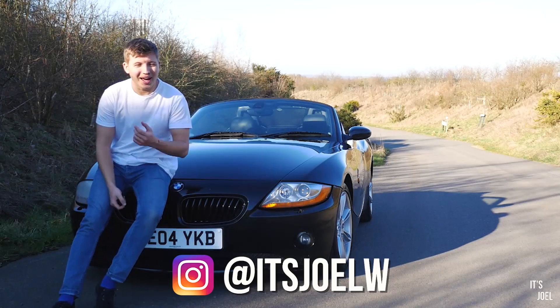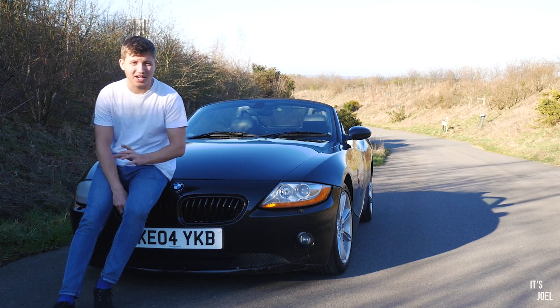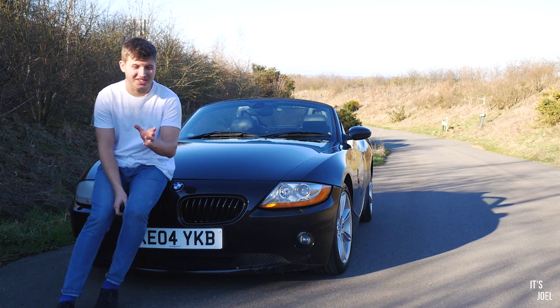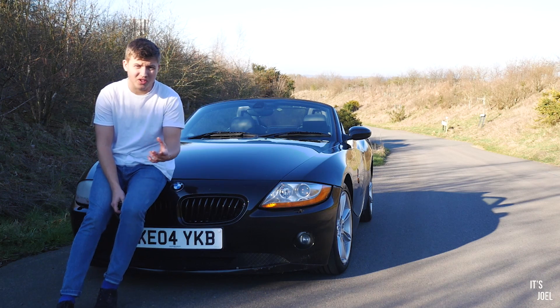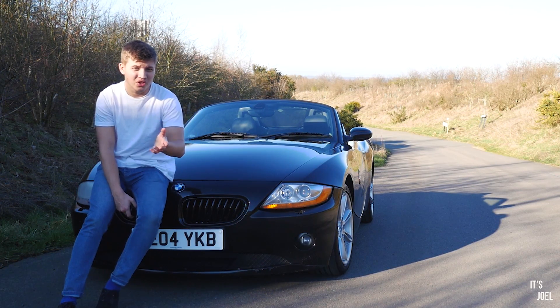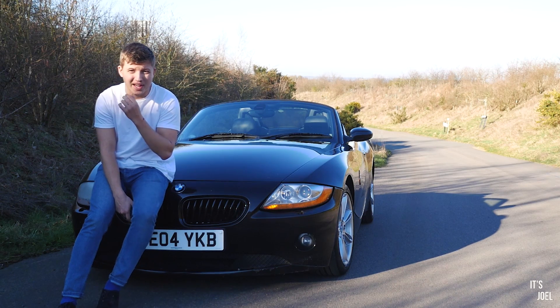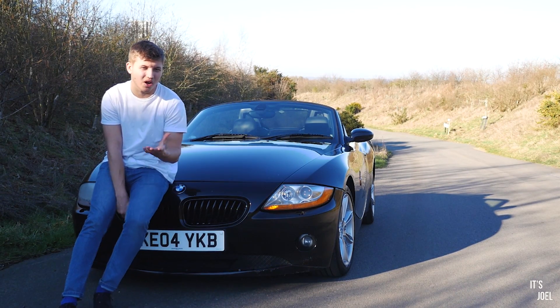Hey guys, it's Joel and welcome back to the channel. This is a video I've actually been wanting to make for a while and I'm quite excited to make, because it really should improve my car. Lots of you have been commenting below in all of my videos saying you should do this, and also when I've had a few issues with my car, lots of you have very kindly recommended that I should try this out.